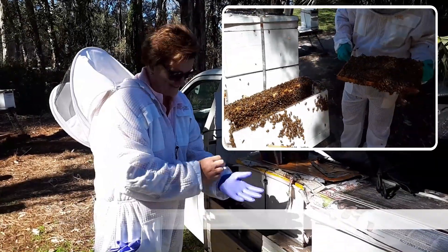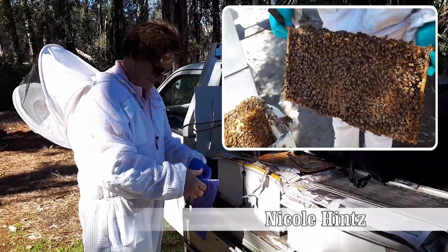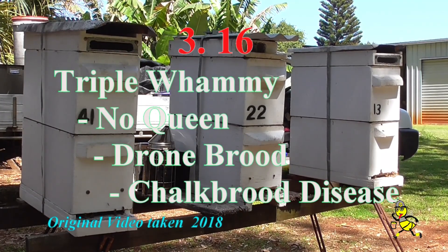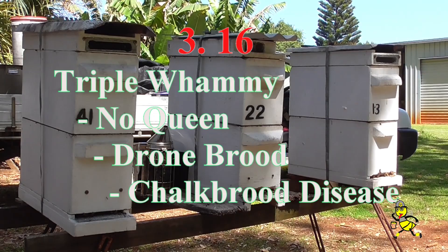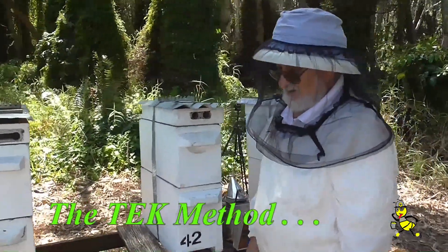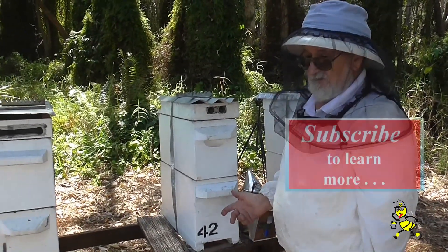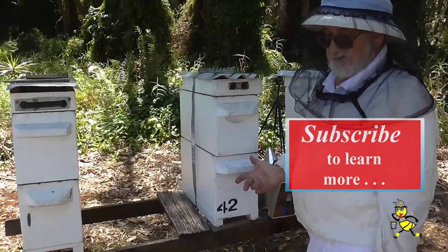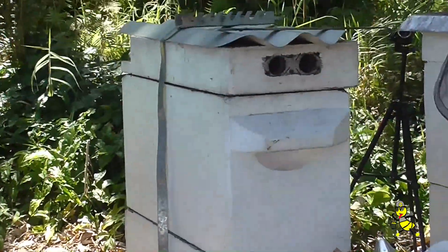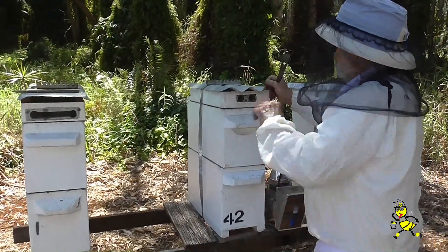Got enough bees in this hive Nicole? We might be a little bit short. This particular nuc here is queenless and I went in yesterday and had a look. It's got a lot of drone brood. That tells me that the queen has failed in its mating and it's been without a queen for over three weeks. So I'll open up and see where we go.